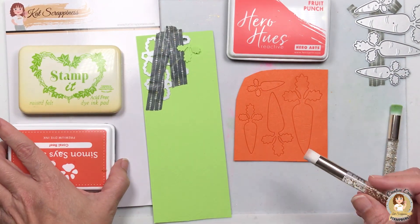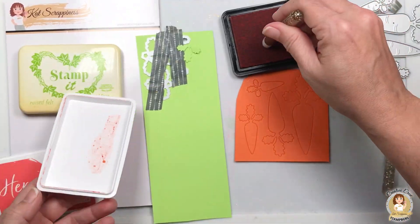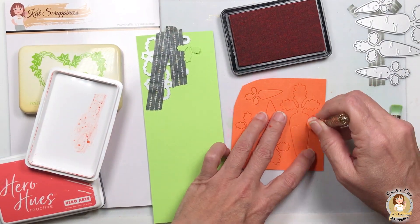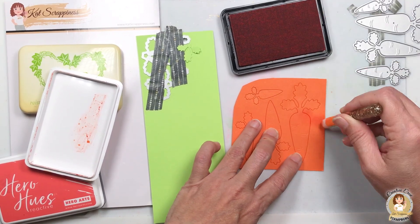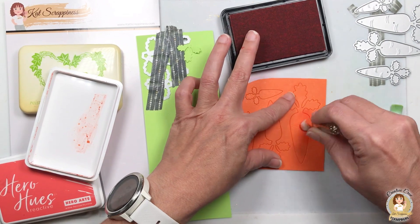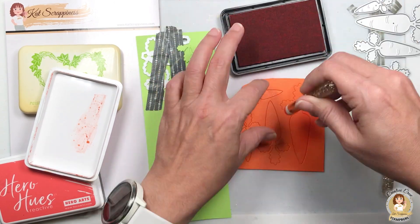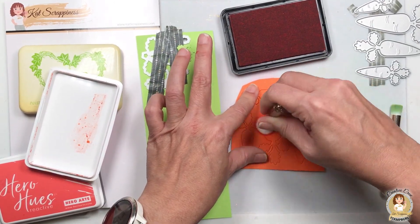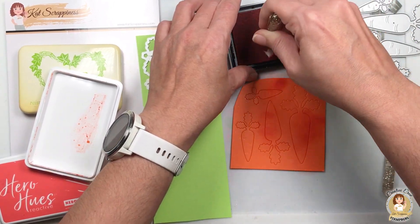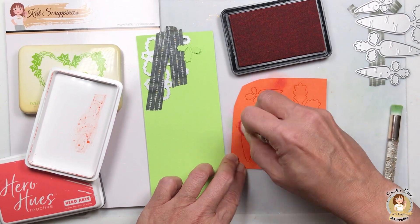I am going to start with a pearl reef color and just swish, swish, swish — start outside your die cut and then come in. This is just adding a little bit of interest. I am not being precise, just adding some markings. I start outside the die cut because I don't want to leave a big dark mark, and then come into the die cut.